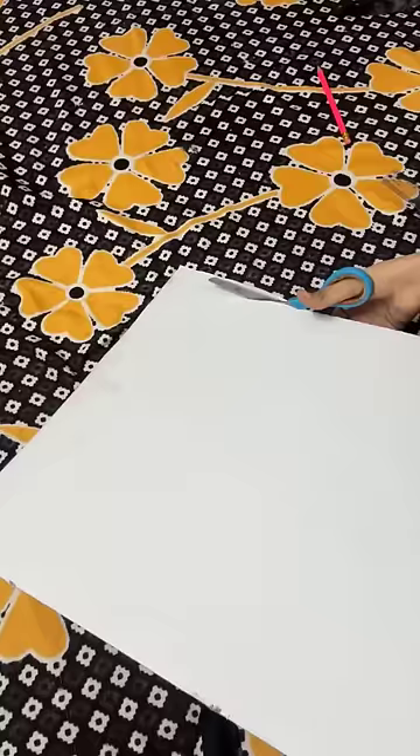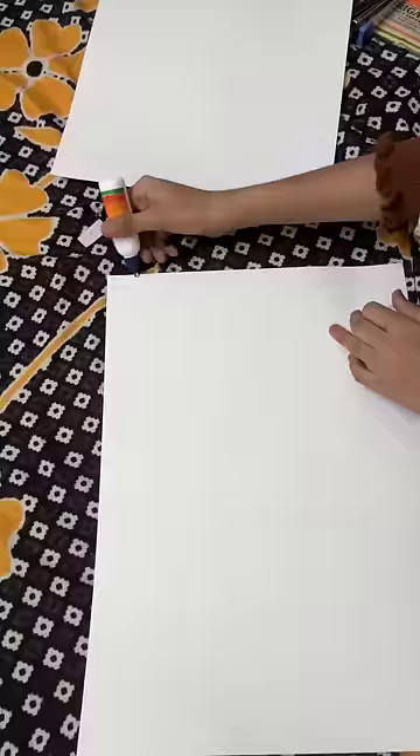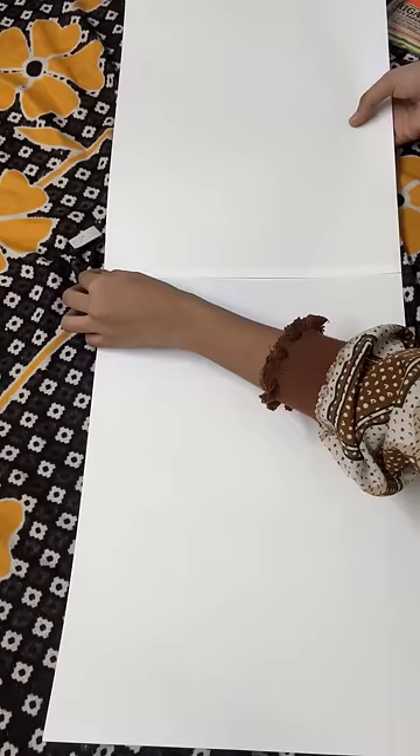My baby is very anxious and eager for me to make the lantern. I have formed these two strips into a gold shape and made it with a stripper. After that, I have taken two A4-size papers and joined them with glue.